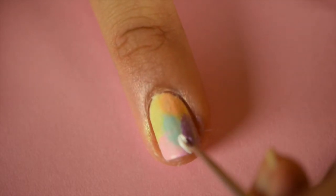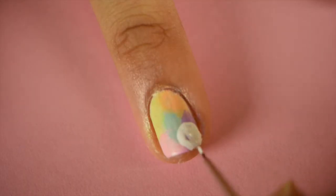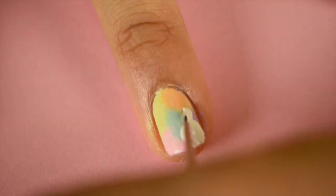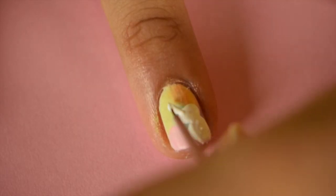After this is dry, using white acrylic paint, draw a bunny shape onto the side of your nail. I started with an oval shape and then I made a smaller oval shape above it for the head. I also made two long ears.